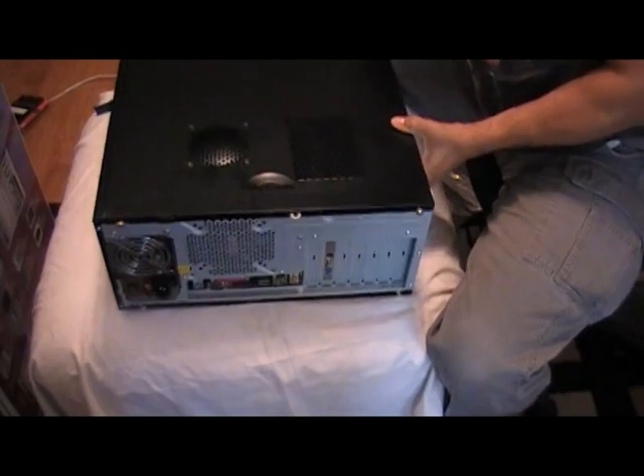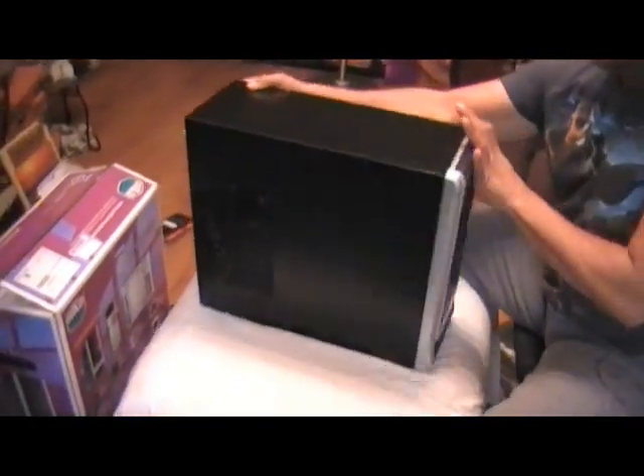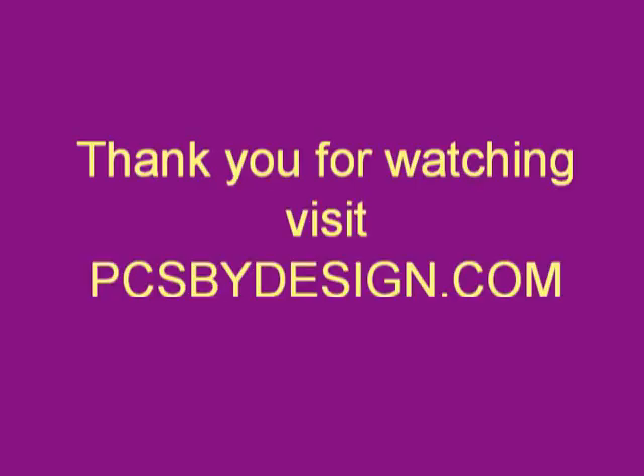I want to thank you for tuning in to PC by Design. Remember to subscribe to my website, pcbydesign.com, to get other helpful computer and PC gaming info. Thank you again. Have a great day.